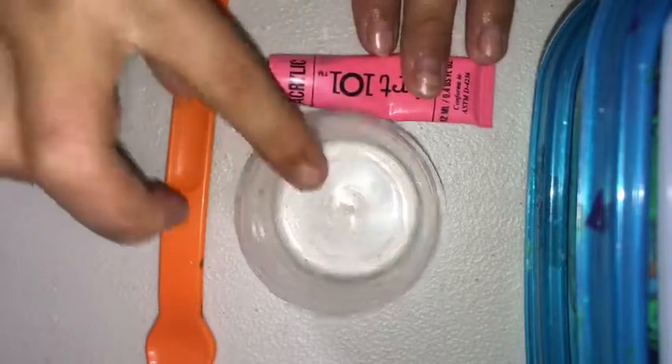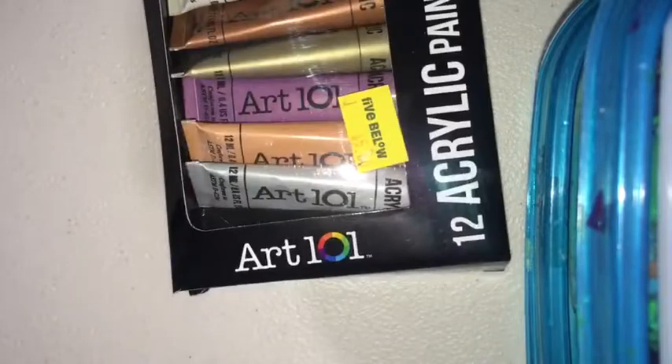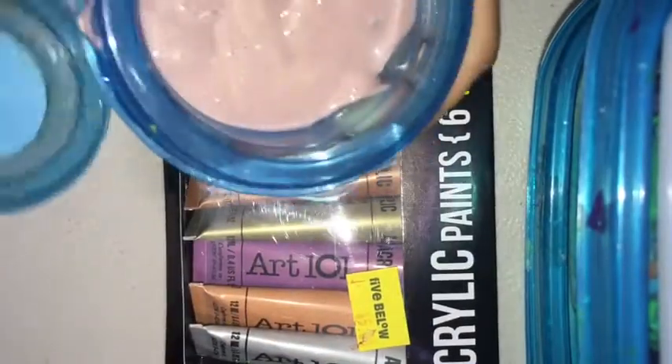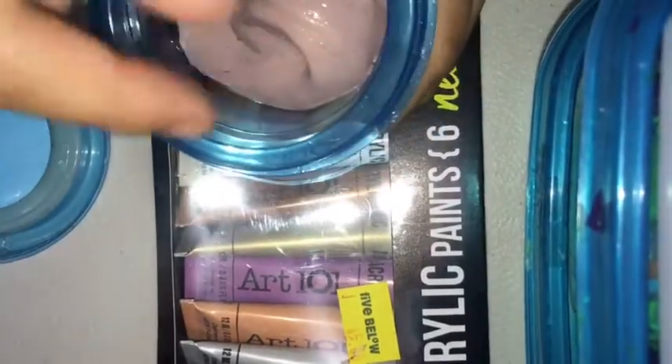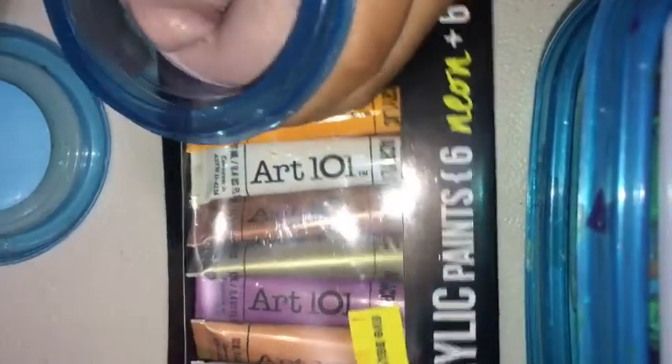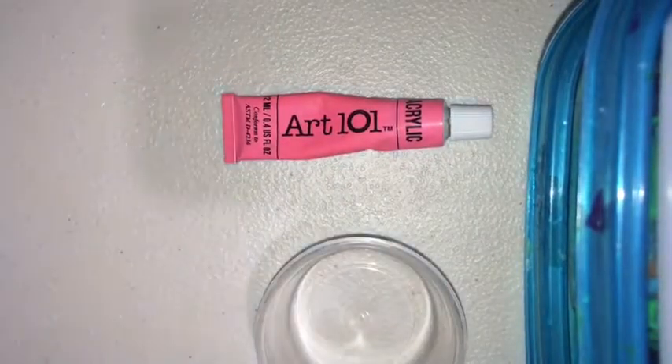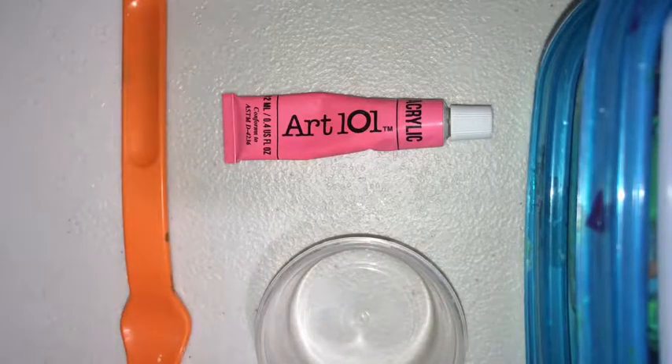Hey guys, today's video is showing you how to make a neon slime. We're going to try out this acrylic paint — it has six neons and six metallics. I did try one of the brown metallics and it turned into a purplish metallic color. Right now I'm going to see if this slime will make it neon, and we're making neon pink. This video is called 'Trying a Fiber-Low Acrylic Paint for Slime.'